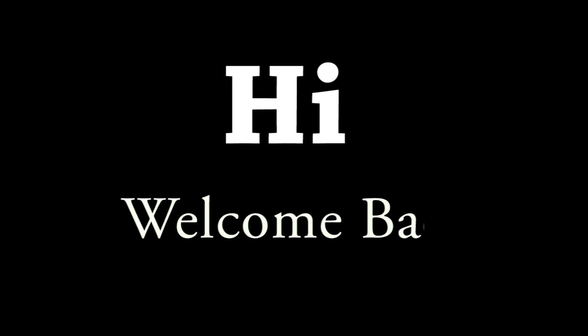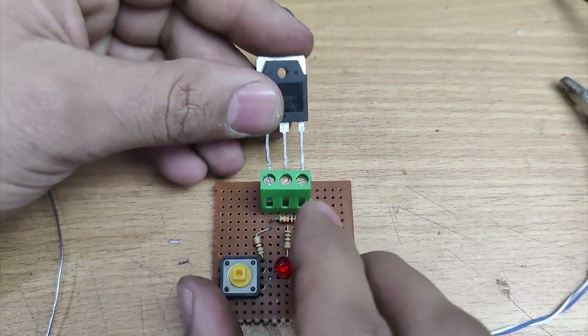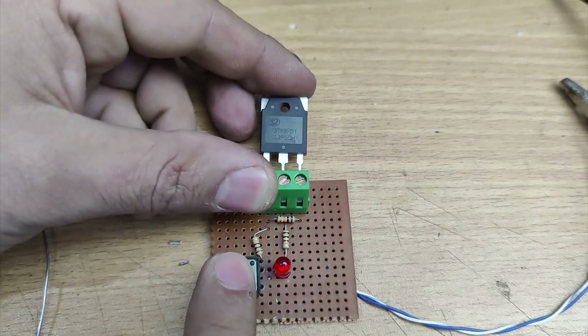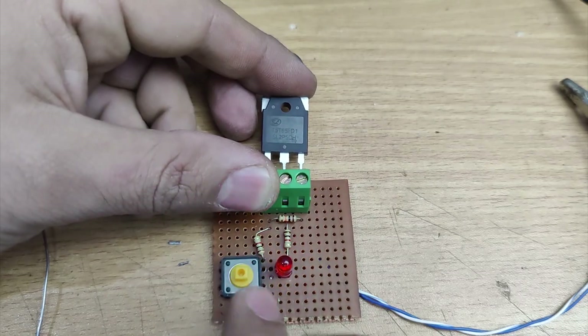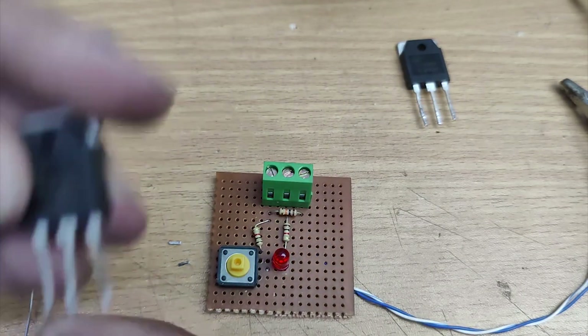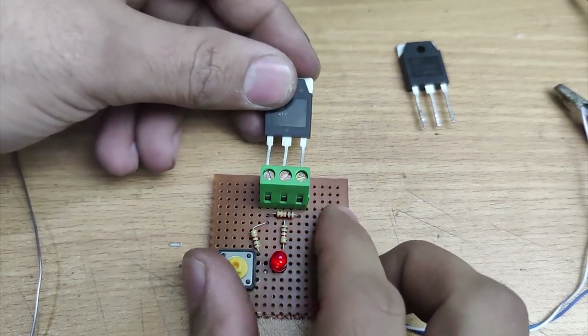Hi Friends! Welcome back to Kiani's Lab. If you are into electronics and DIY projects, this video is for you. Today we are building our very own IGBT and MOSFET tester from scratch. This is a very easy to build project made with a few simple components. So without further ado, let's start this video.